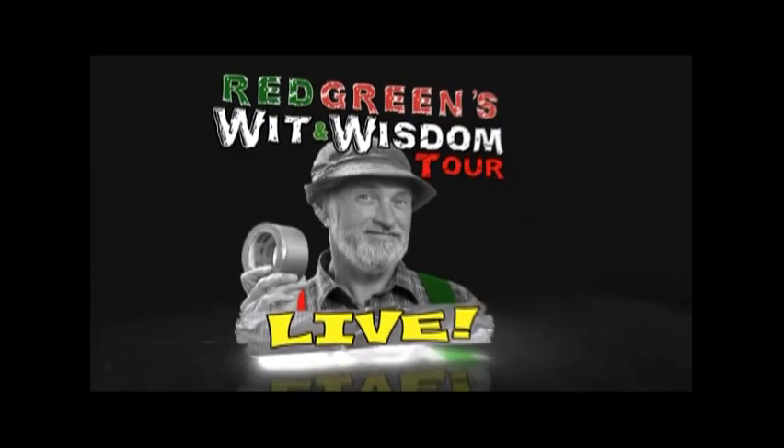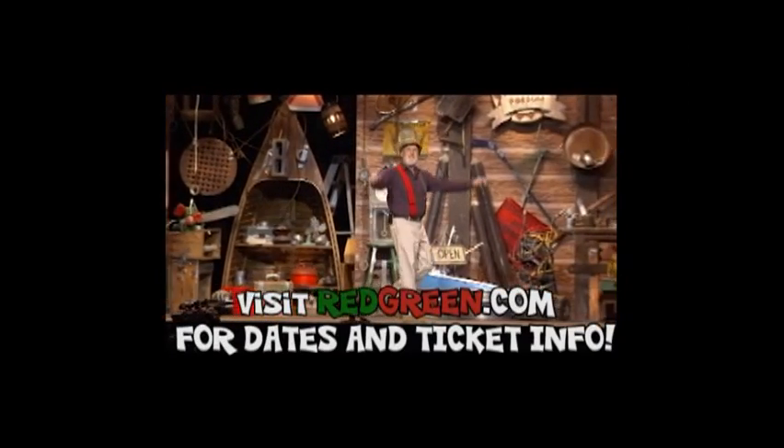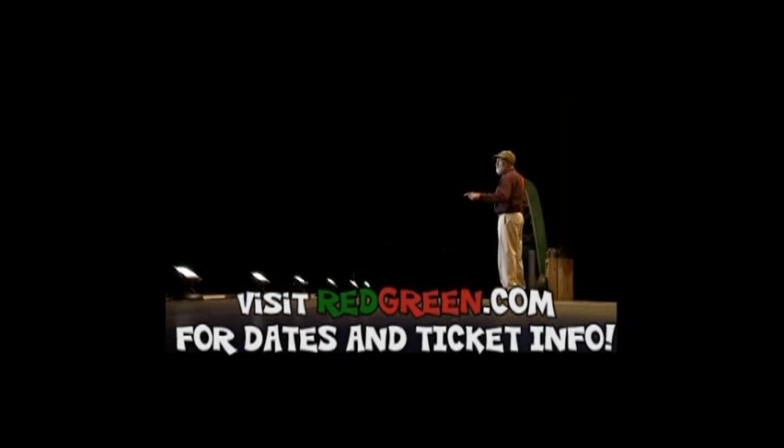I'm out on the road doing my latest one-man show, and it'd be real nice to see your face in the audience. So to find out where I am and how to get tickets, go to redgreen.com.